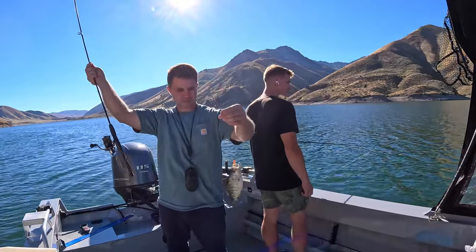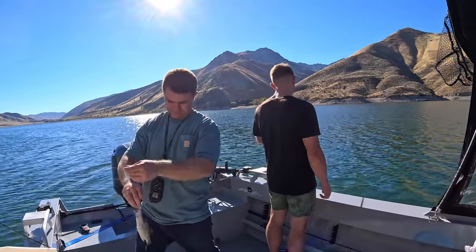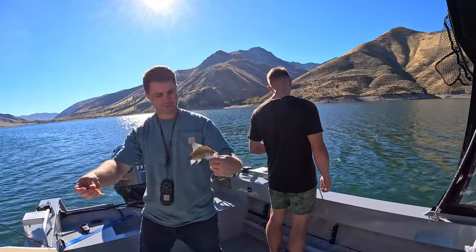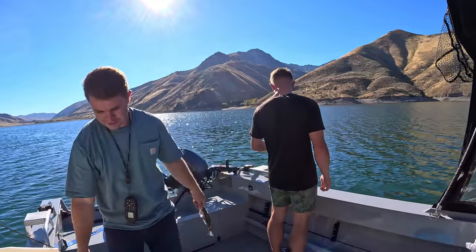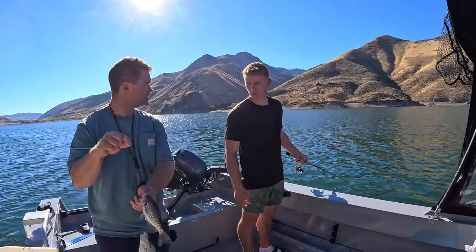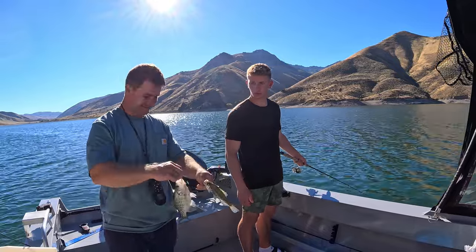Double! Got one on the white and one on the orange. You know what would make it even more fun than catching a double like this? Having them be like pounders — slabs.